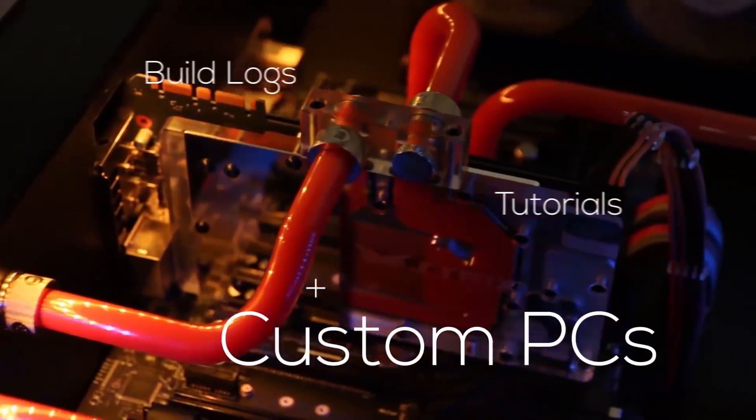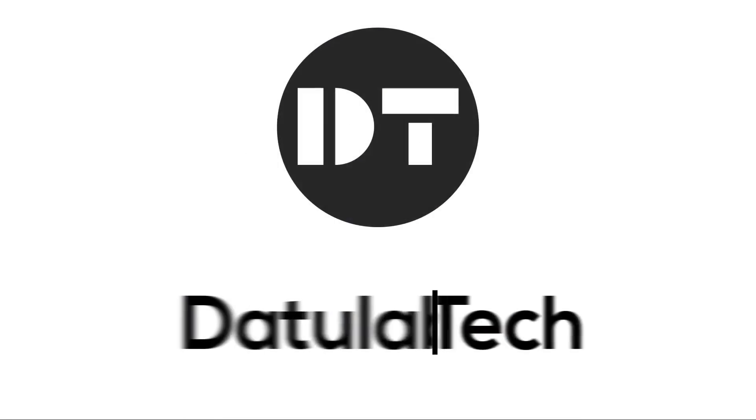Hey guys, David here and welcome to this video. My DIY CNC router was just getting too flimsy for what I wanted to do with it, so I upgraded and bought this BF-30 milling machine. While it was possible to cut some light aluminum things on my DIY router, it just really wasn't working all that well — the whole machine was flexing in all kinds of crazy ways. So as I wanted to get more into metalworking, I knew I had to do something different.